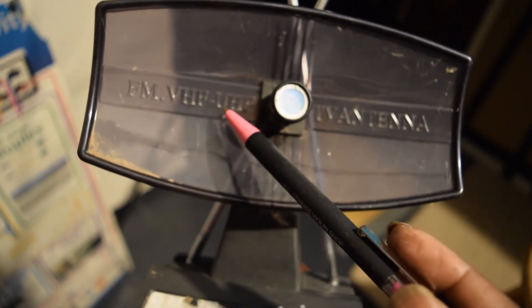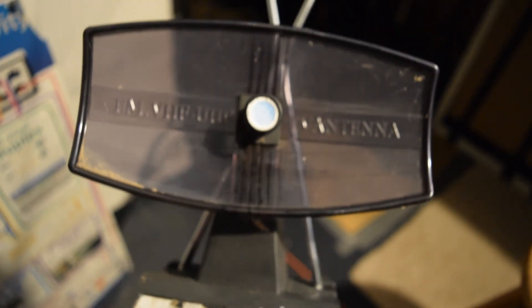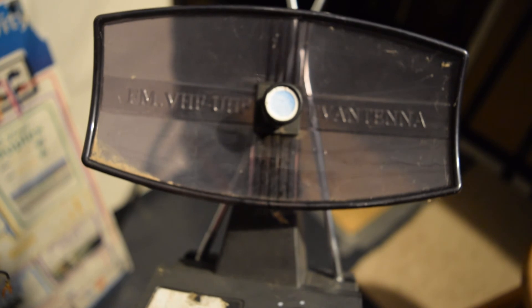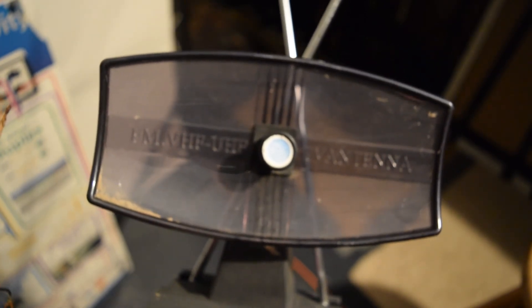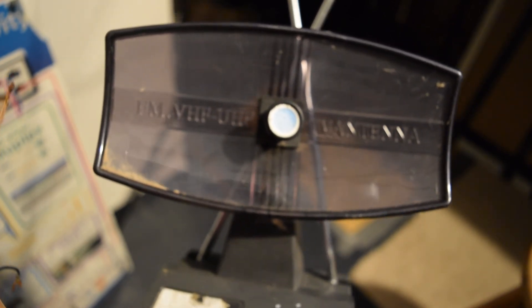These antennas were originally made to pick up analog signals back in the day, but nowadays the broadcast has switched to digital. Even so, these antennas still work for picking up the digital transmission.